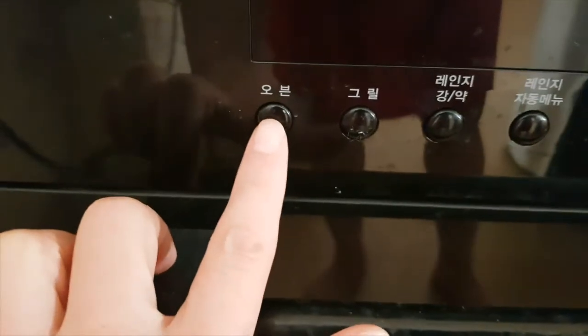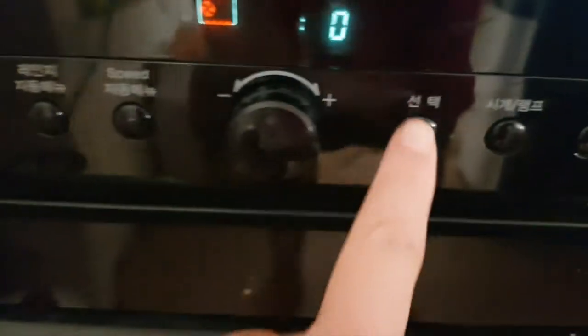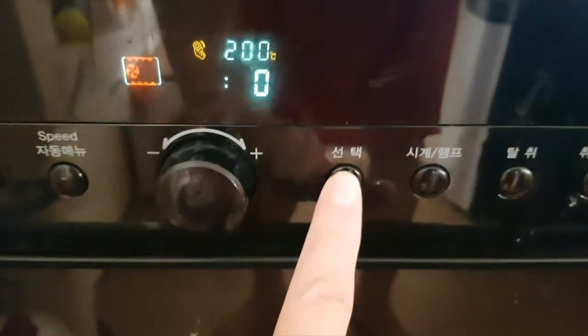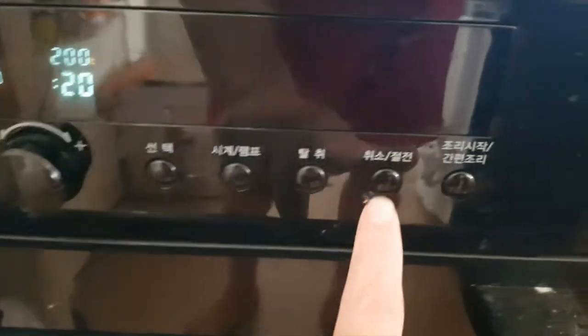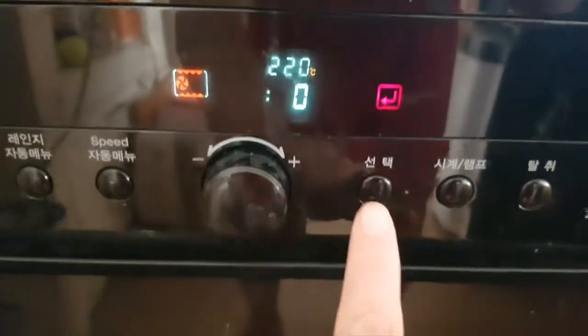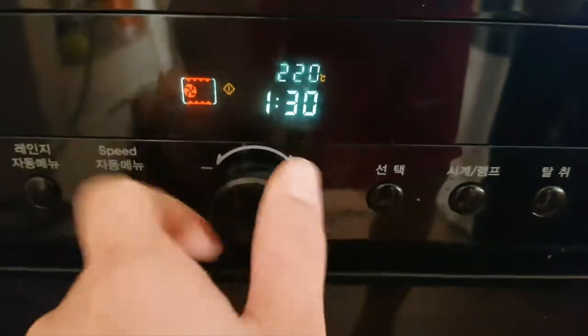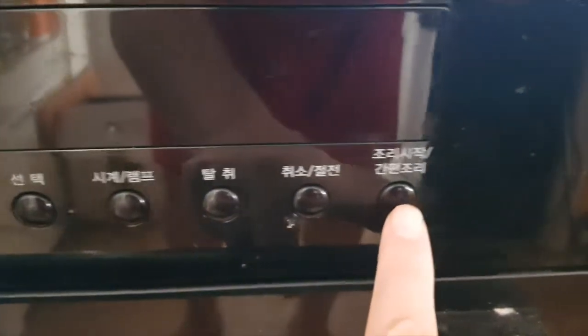For the sweet potato, you press oven, and then you see the display and make your choice. I did something wrong so I had to cancel. I'll do it again — for sweet potato it's 220 degrees Celsius. Press this, then 10-minute preheat, then start, and it will preheat for 10 minutes.